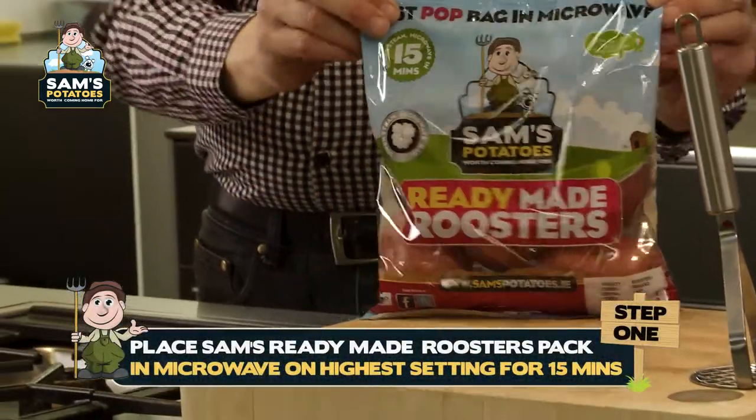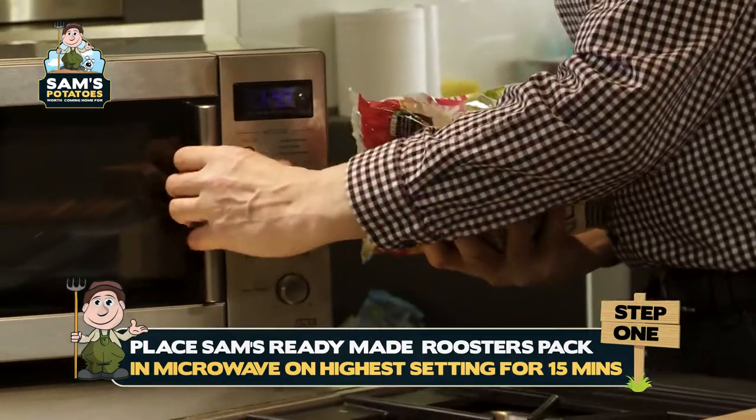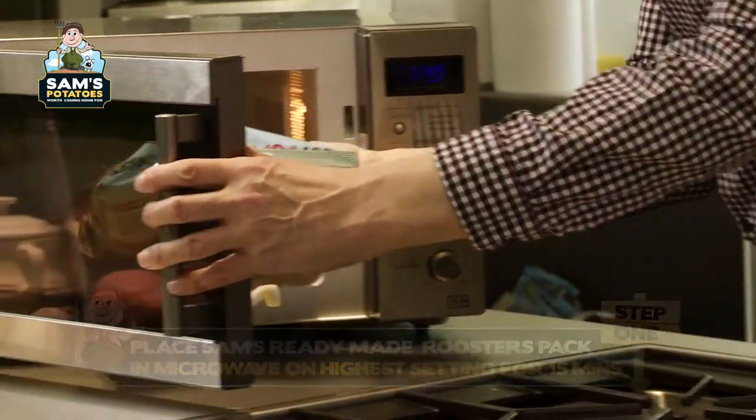I'm using Sands Ready-Made Roosters. And what are you going to do with them? Good old fashioned mash. So what do you do? Just pop them in the microwave — just pop them in the microwave, 15 minutes.